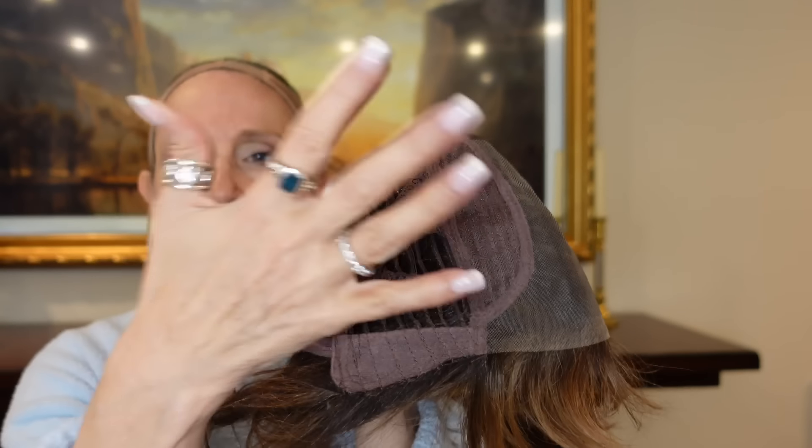Let's take a look at the cap. You have a lace front temple to temple, a center part, velvet ear tabs with metal stays, open wefting, an extended nape, and the adjusters are in a little bit. This would definitely go to an average — it was fitting me fine. Petite to average, accurate, with a little bit of stretch. That is Sing in Chocolate Rooted.